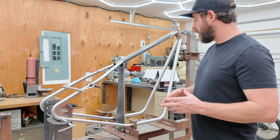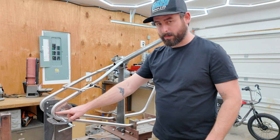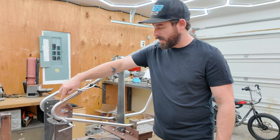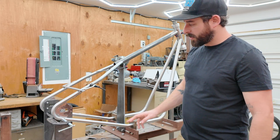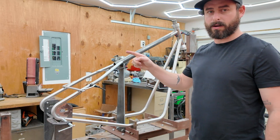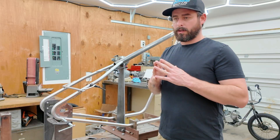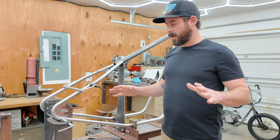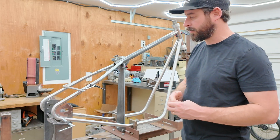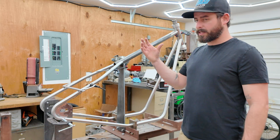I'm running a different bend radius at the back than at the front. Starting with the back, this is a 1.93-inch radius as I calculated, which is really, really tight. This bending die came with the bender from CT Newman, which I cannot recommend enough — it's not cheap, but you'll never need another bender again. It's really the best out there before you get into CNC stuff.